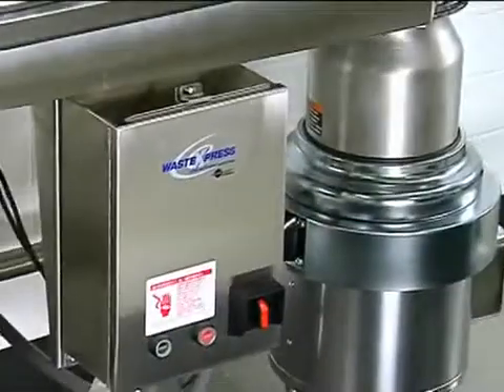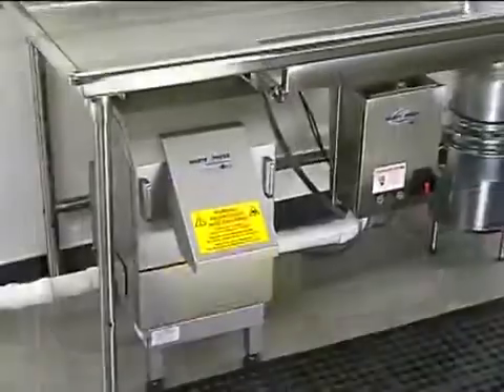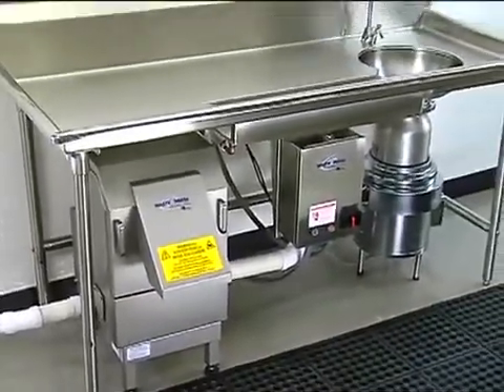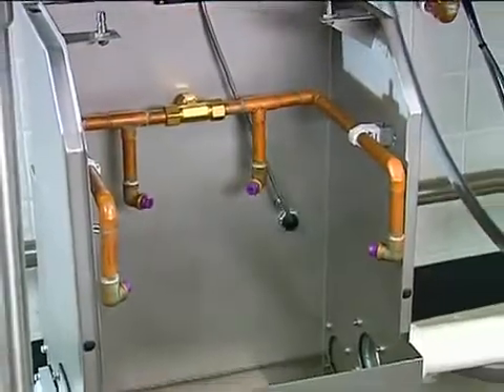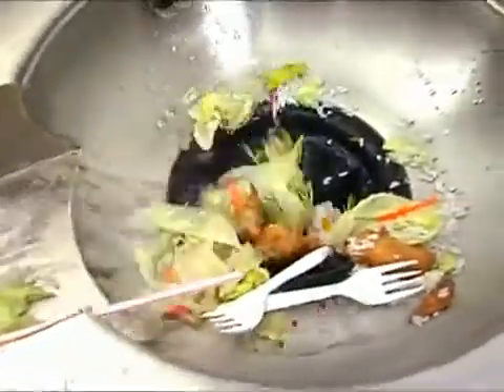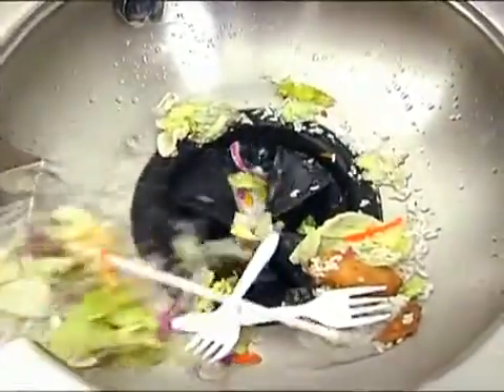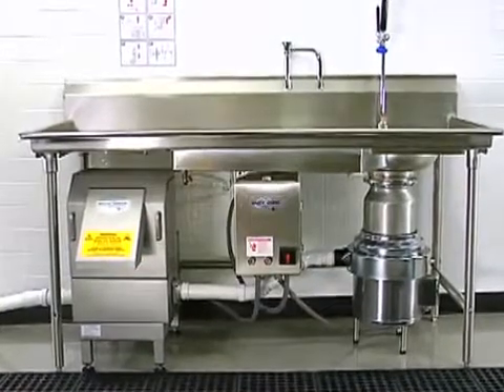The Waste Express system has some unique features compared to traditional pulper systems. First, it's easy to clean — the hot water sprays cycle on and off to rinse the auger screen. Unlike traditional pulpers, the Waste Express does not require cardboard and it can process 100% food waste. Plus, it has a significantly smaller footprint than other pulpers.